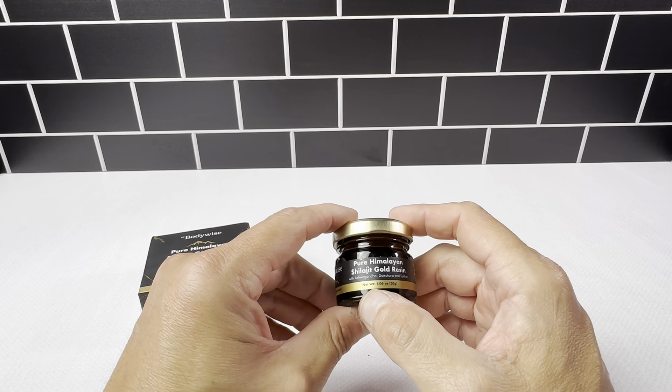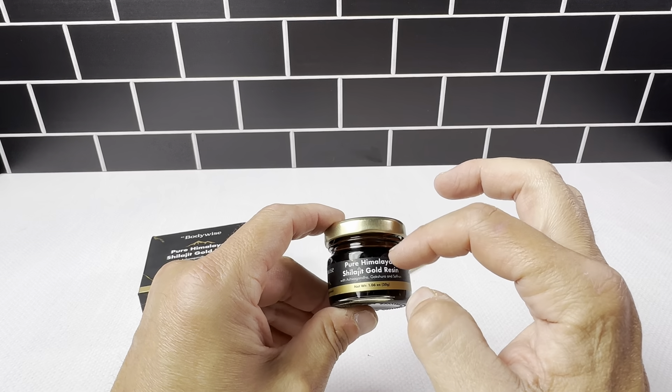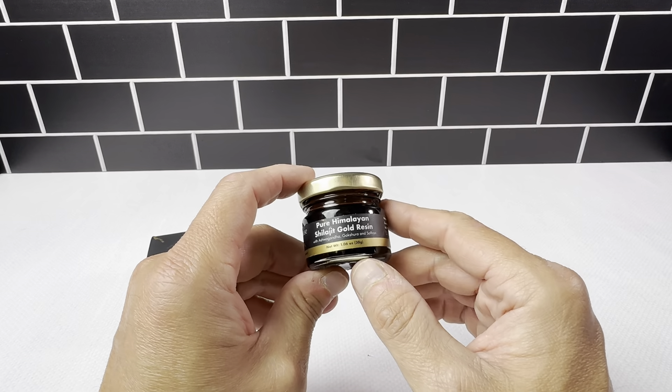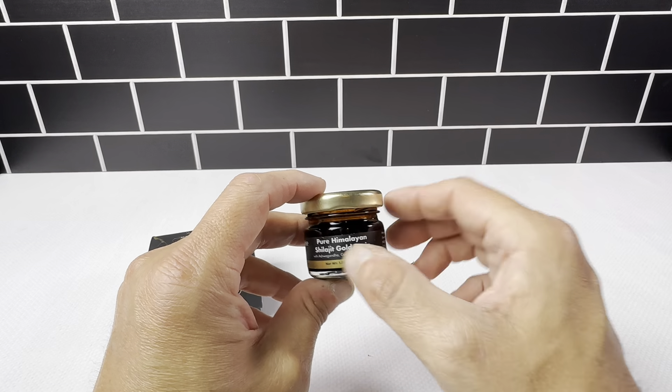This is the BodyWise Pure Himalayan Shilajit Gold Resin. It's the 1.6 ounce bottle here. The company sent this to me so I could check it out. It's a really nice item here — all glass jar.